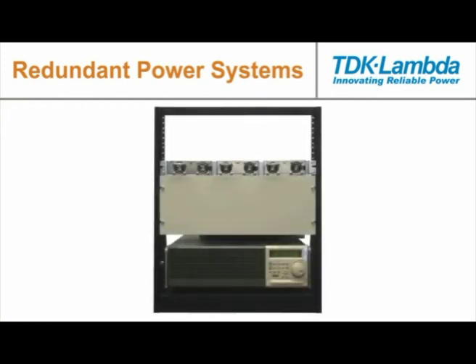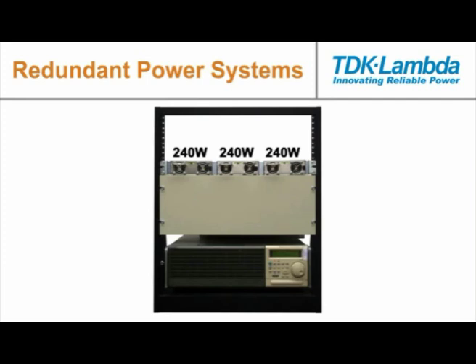Not once was the system's DC output bus voltage affected. In this example, we showed three parallel supplies each providing 10 amps at 24 volts, or 240 watts each, to the load for a total of 720 watts.